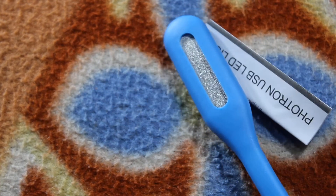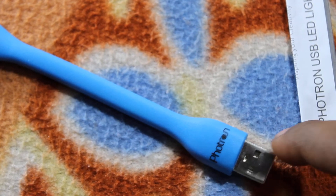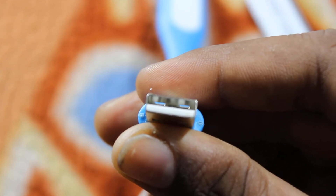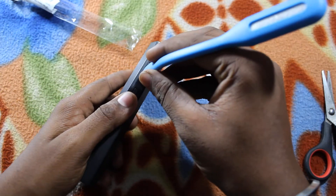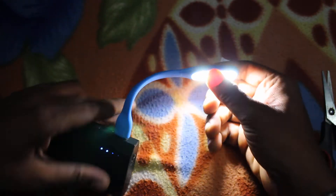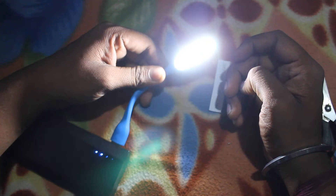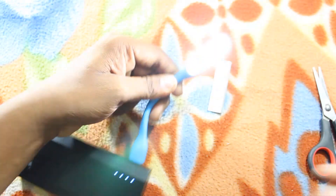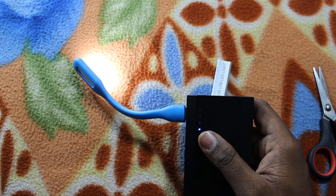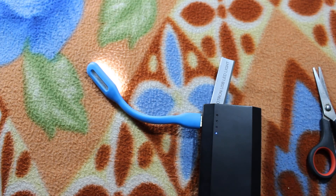This is the PA classic, escalated with V1 LED light. Now it is fixed. Now I am connecting it to my power bank. See, now it is lit up.